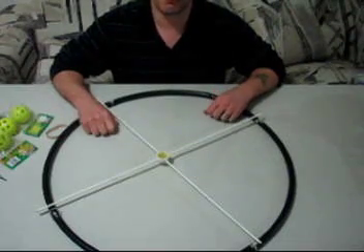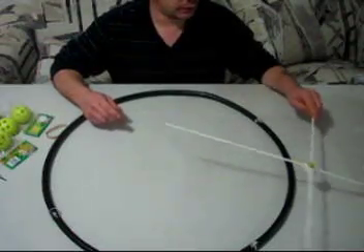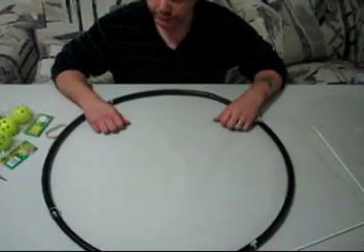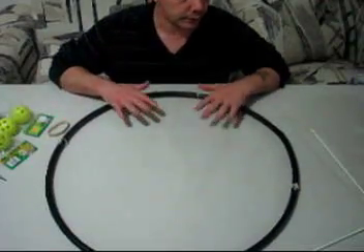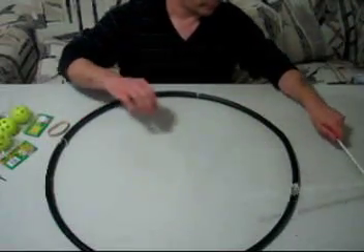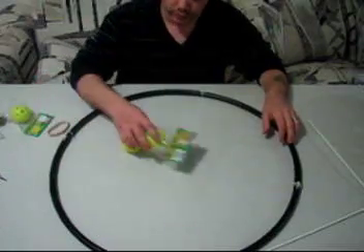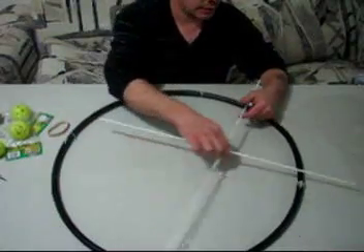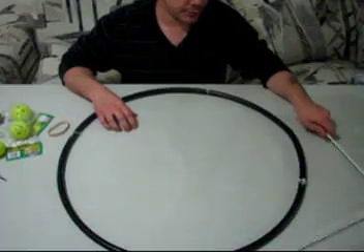Hey everyone, it's Dave again. I basically wanted to give you a review of all the different types of DIY training gear that I've tried — that I've made myself, that I've had success with, and that I've had failure with — and give you my recommendations for training gear. I'm going to run through the hula hoop method, the wiffle ball type method, how I designed it, how I made it, and how it attaches to the 450, along with the problems I experienced.